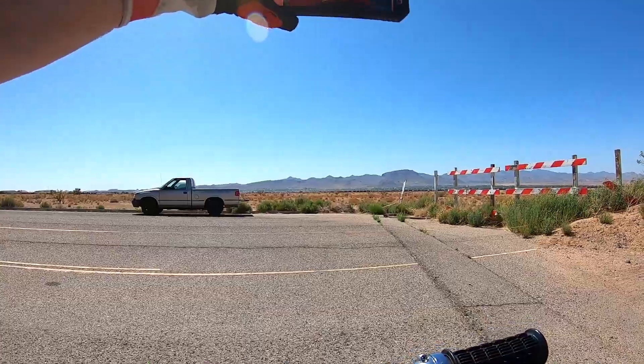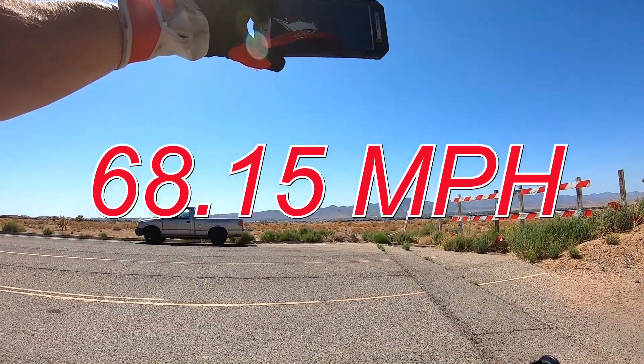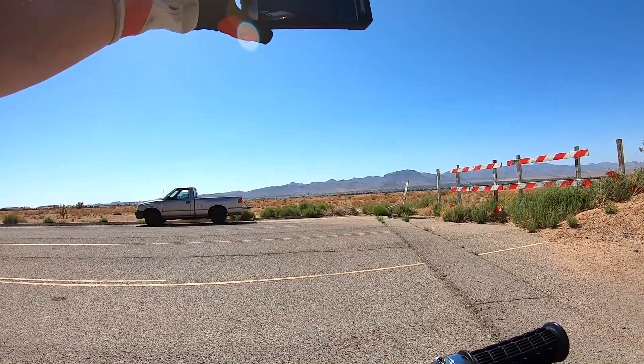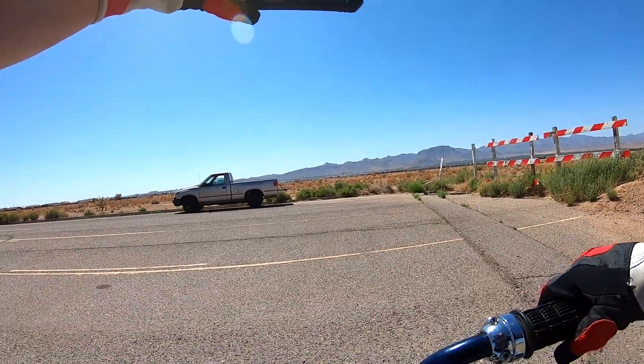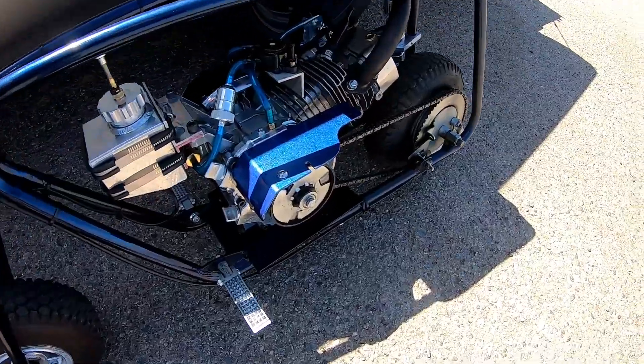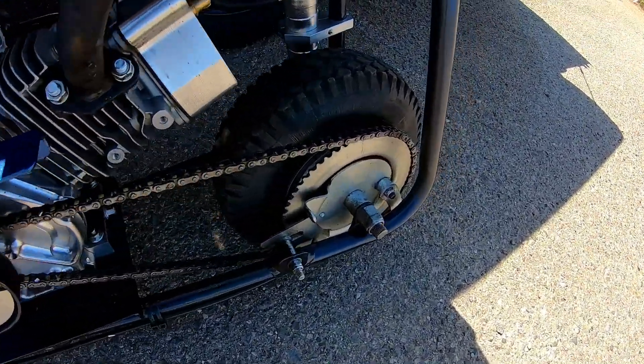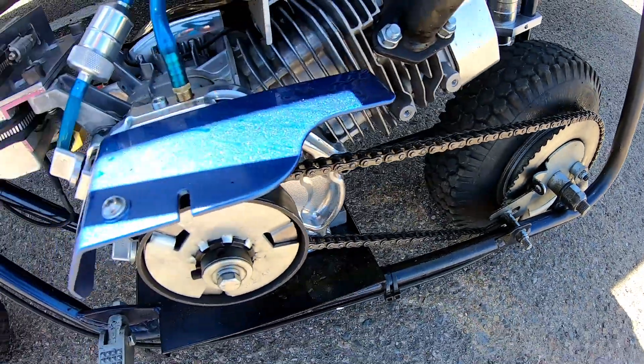The second run topped it — it did 68.15 miles per hour, and it felt like it was still pulling a little bit. This thing is fast with that gear. The minibike did 68.15 miles per hour with the 62 tooth on the back and an 18 tooth on the front.